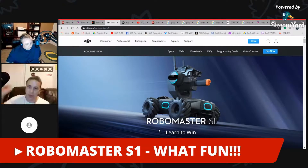The RoboMaster S1 is a kit released by DJI designed to introduce younger people — or really anyone — to the world of robotics. You get 546 pieces, and those pieces include 31 different sensors, a camera, and a mini cannon.